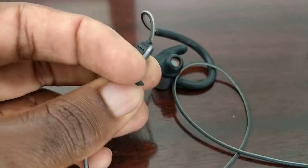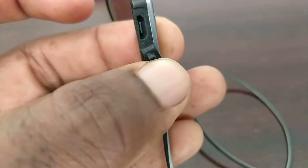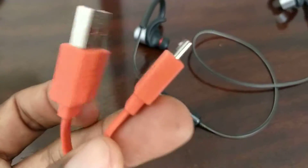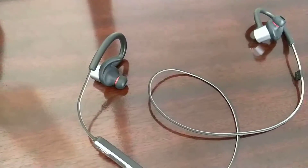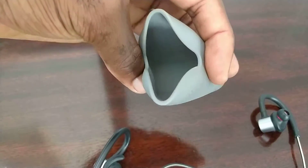Here's where you charge it — with a micro USB cable. It does come with a short cable, but without the wall adapter. You also get a carrying pouch.